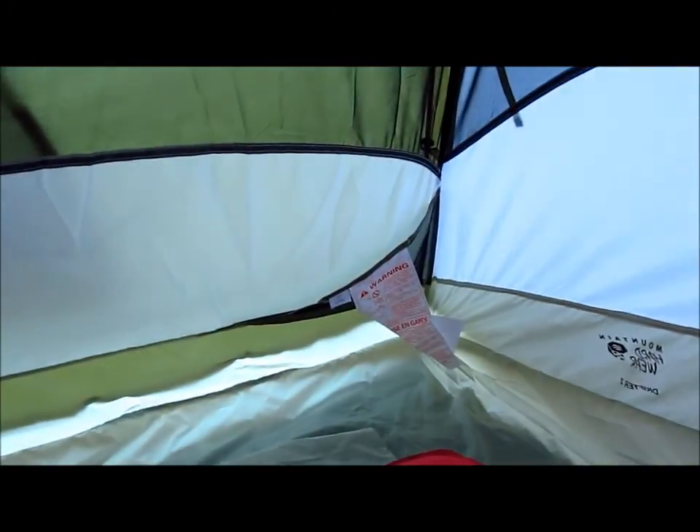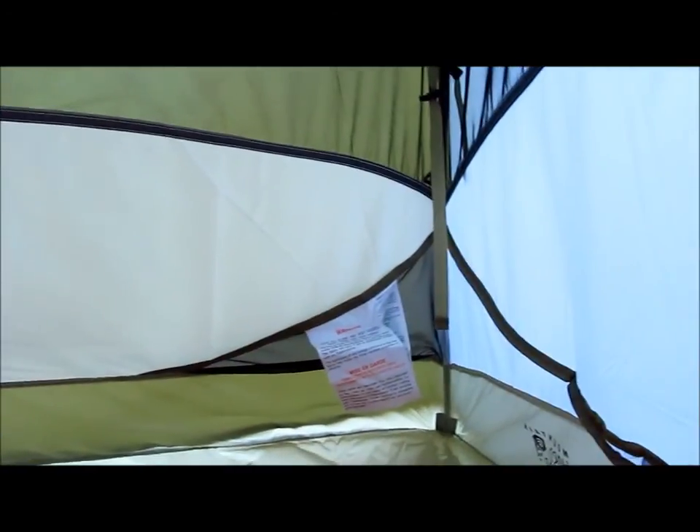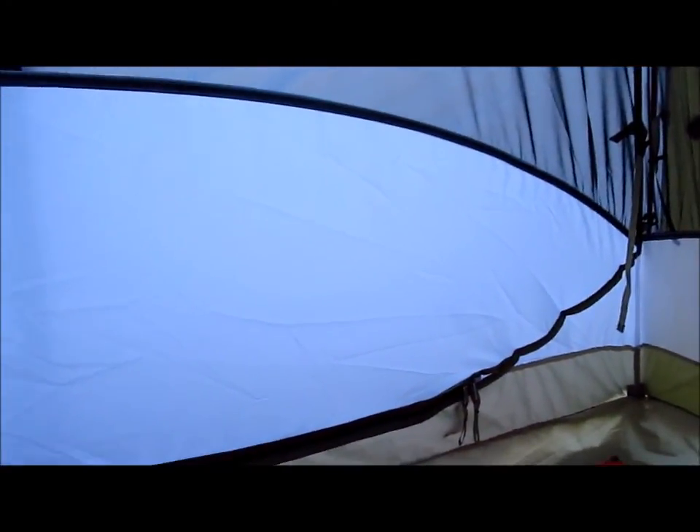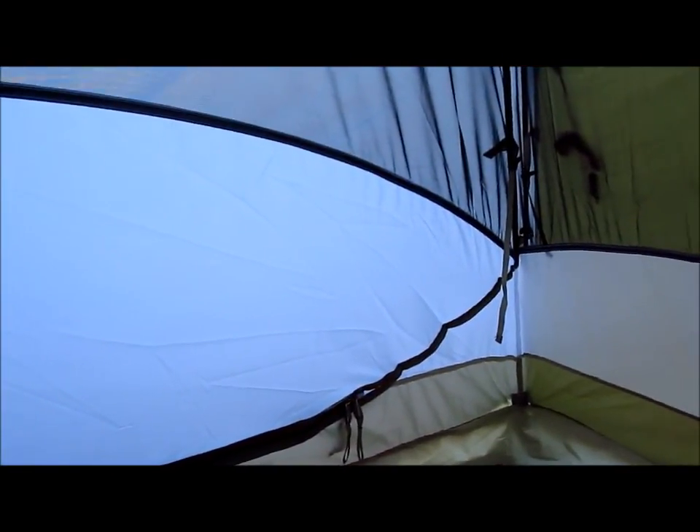You've got a corner pocket here and one other pocket on the opposite corner at the other end. It's also nice that you have this privacy screen, so if you want to camp out at night without the fly on, you can still have some privacy to change your clothes or whatever if you're around other people.